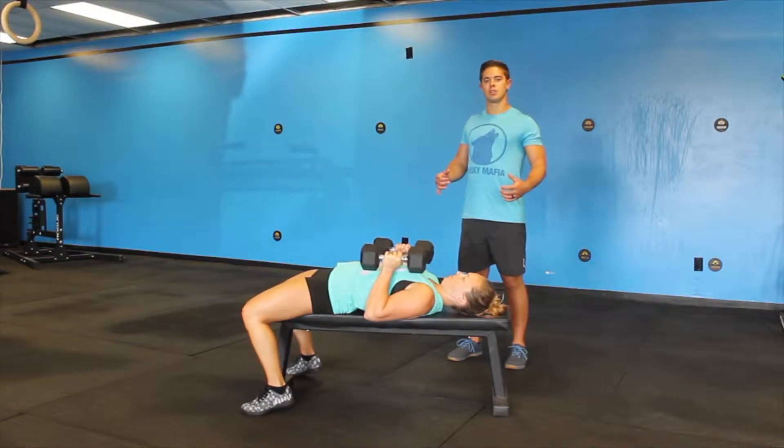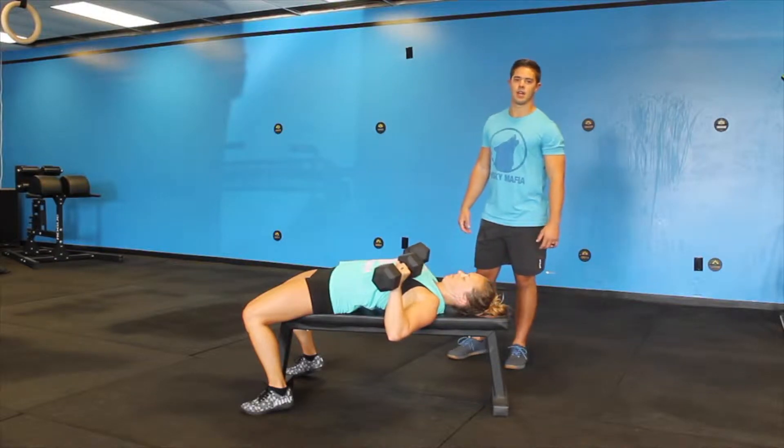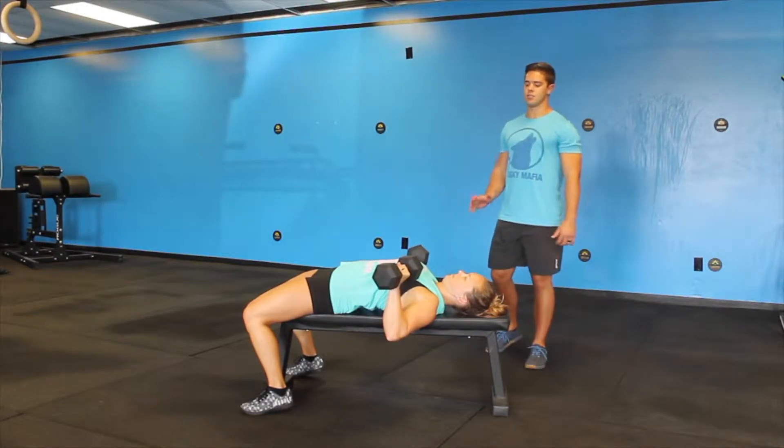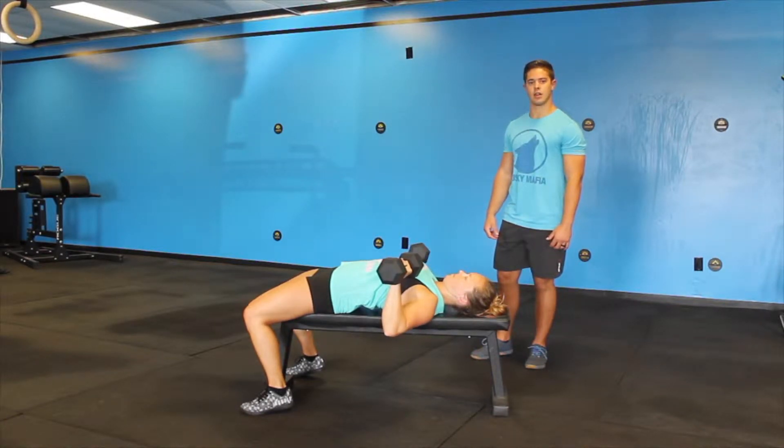we're going to think about squeezing our shoulder blades nice and tight, bringing those dumbbells out to about a 45 degree angle, and then she's going to press straight up, squeezing her chest, keeping that core nice and tight throughout the motion, and then bring it right back down.